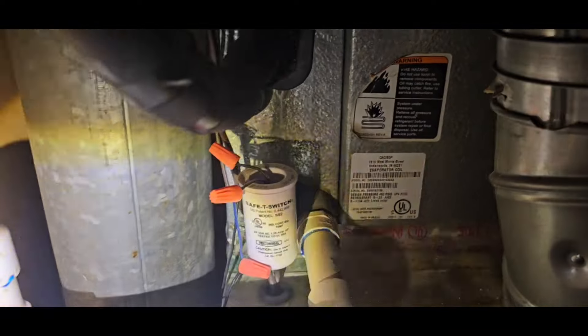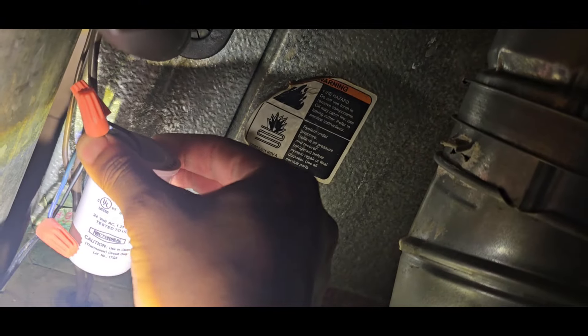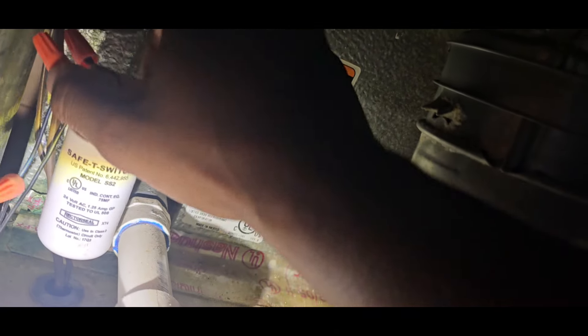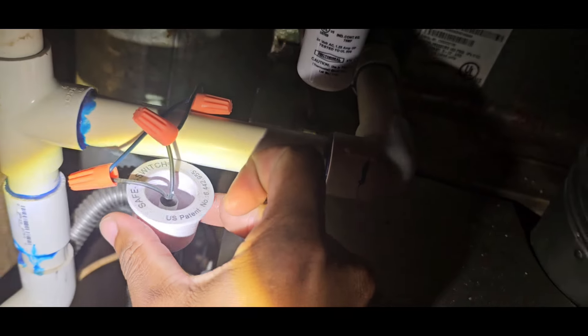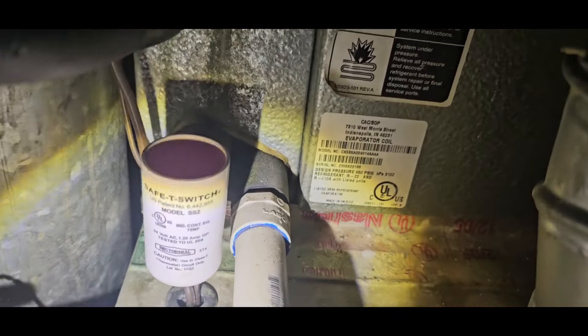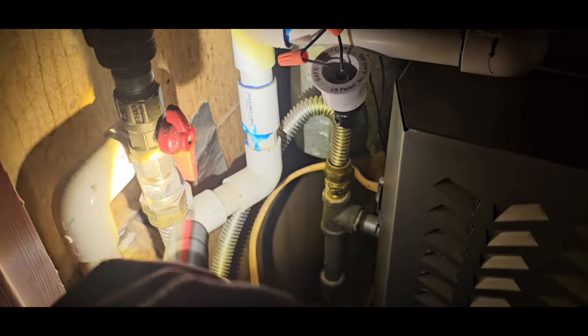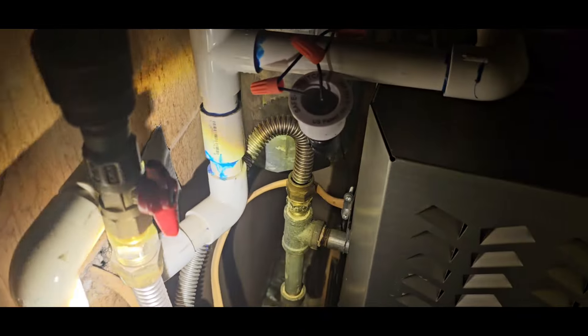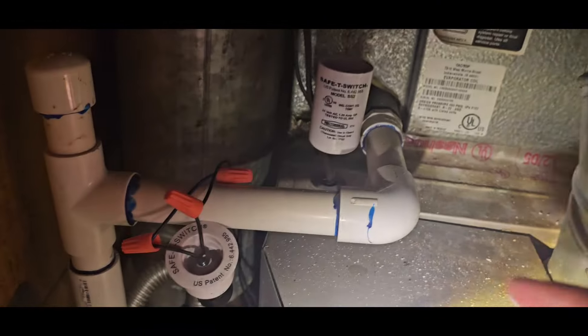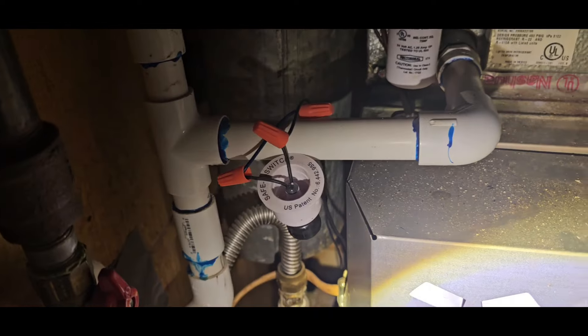The whole thing in here isn't running. Something just kicked back on. I want to let that system run and see what kind of pressures I'm getting first before I go ahead and clean that up.